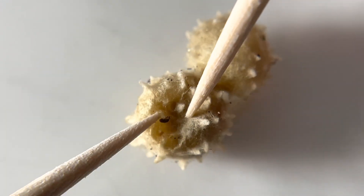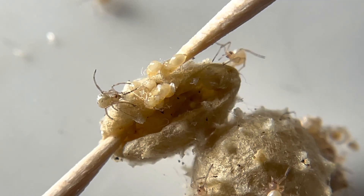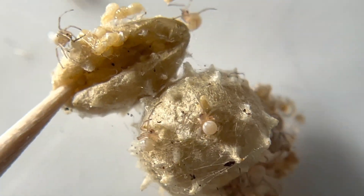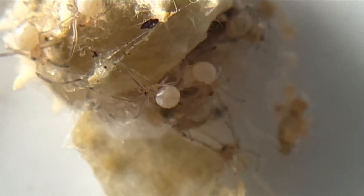This is a spider egg sack, and I'm about to break it open to see what's inside of it. But also in this video, I'm going to discuss what do you ultimately do with this thing, whether you want to keep it or not.